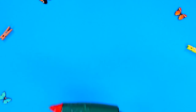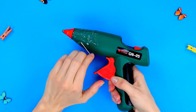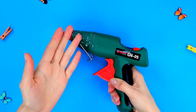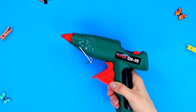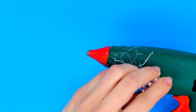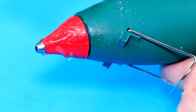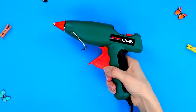Our hot glue gun did a very nice job today, but it's all covered in a web of silicone glue and won't be easy to clean. Luckily, we know how to fix this problem. Heat up the gun, then carefully clean it with a piece of foil. And your instrument is as good as new!